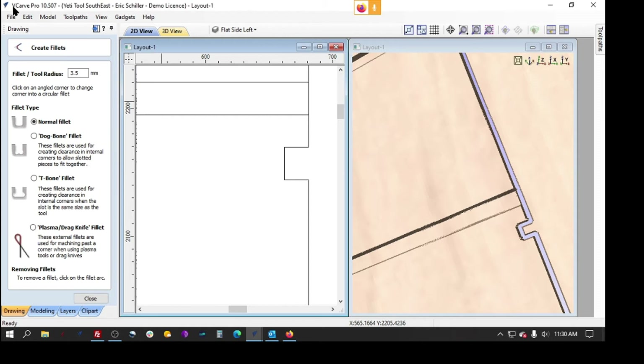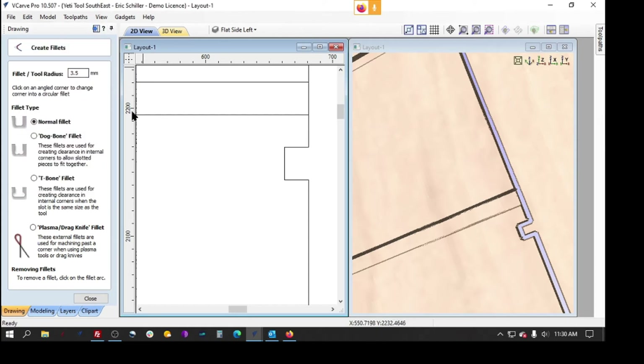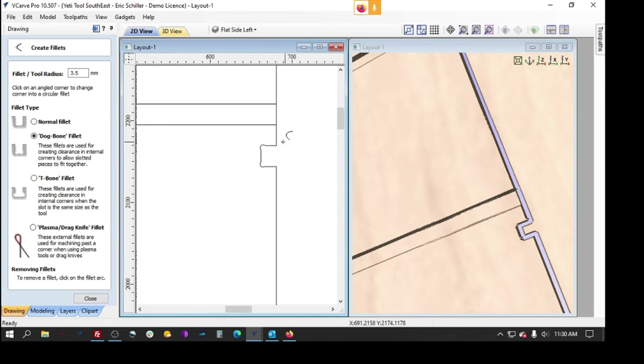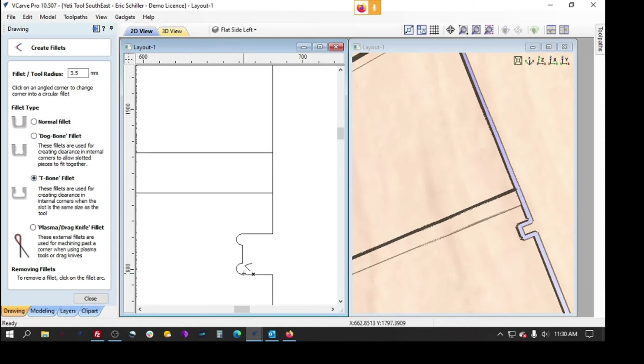Control Z is the same as Edit > Undo. So we're back to a square corner as he designed it. Now there are a couple different shapes you can do. You can do a dog bone fillet, which makes them wider than the initial cut coming in. Depending on your setup, these could be more visible from the side or from the face looking at them.